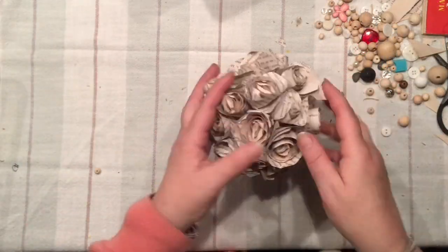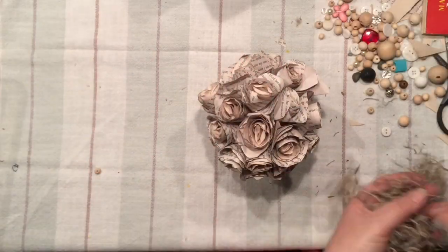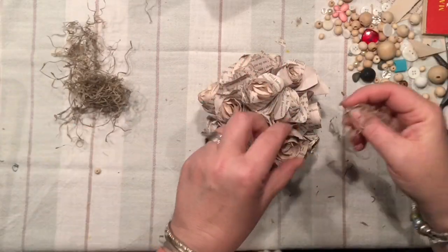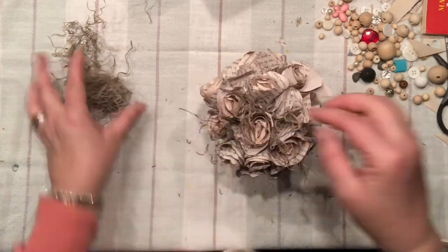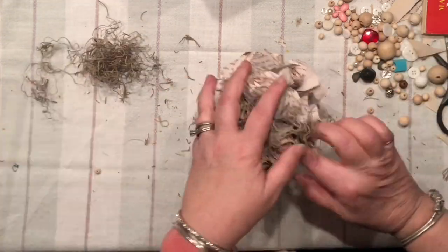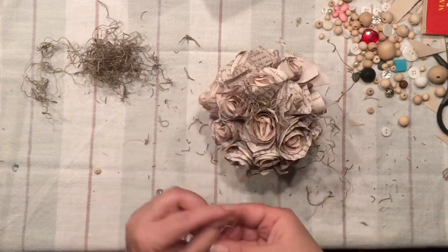I'm satisfied with the way my little bouquet of roses looks, and I would like to fill in the spaces with some Spanish moss just to add a little bit more of that vintage shabby chic feel to it.